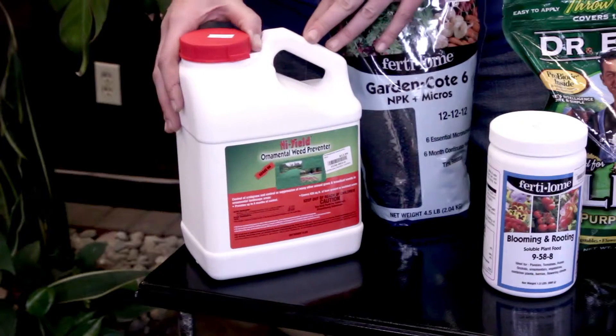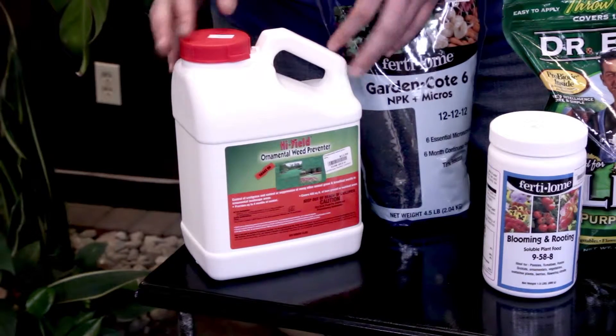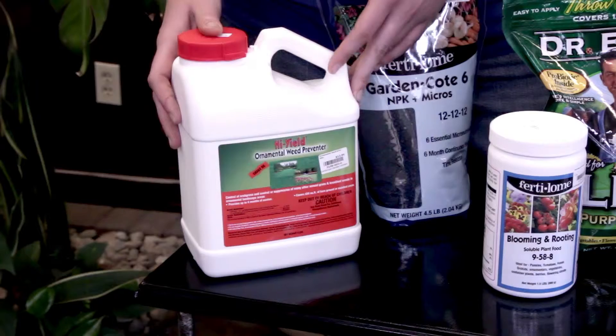If you're having weed issues this spring, ornamental turf and weed stopper is a great product to apply now in the mulch and around all of your plants. It's one of my favorites to use in the garden each spring.